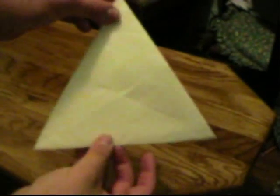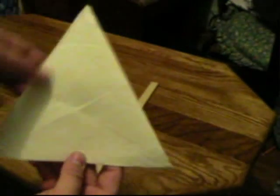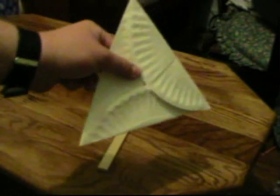Now you have a triangle — an equilateral triangle. All sides should be fairly equal and exactly the same measurements from different angles. Get that all smoothed out and you have a triangle.